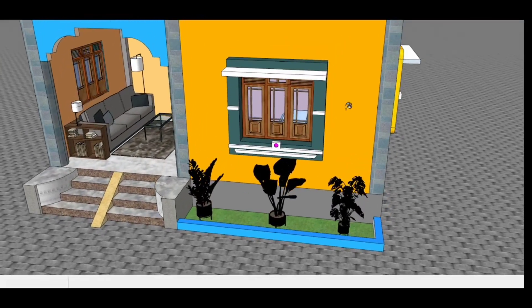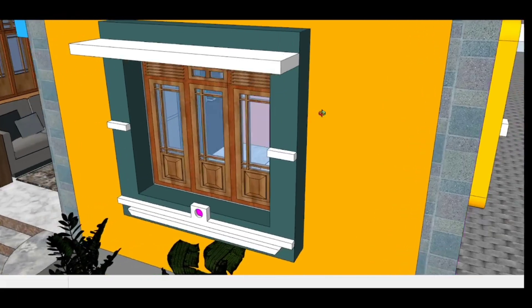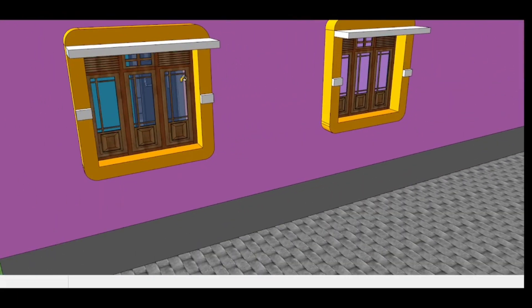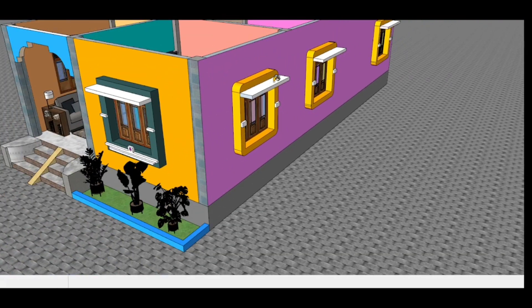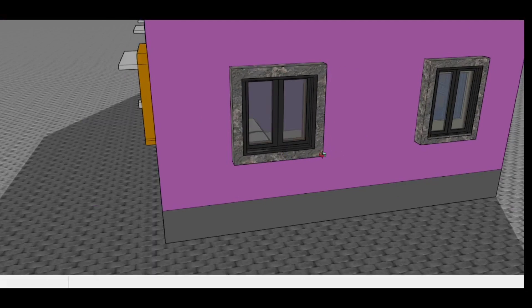You can see there is a window here. I have done a very good window design — a very simple and nice window design throughout the plan.